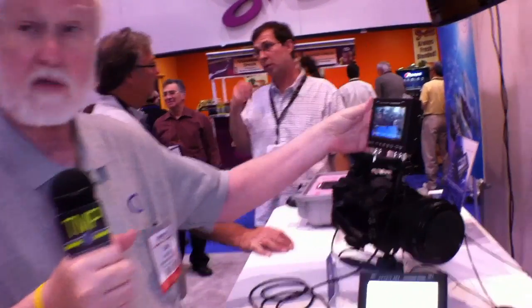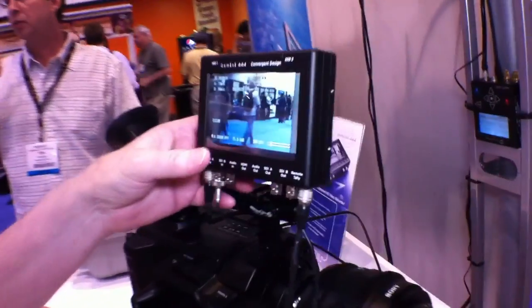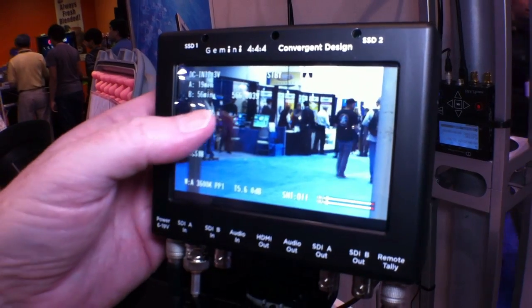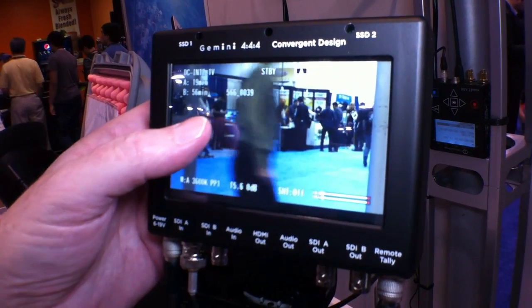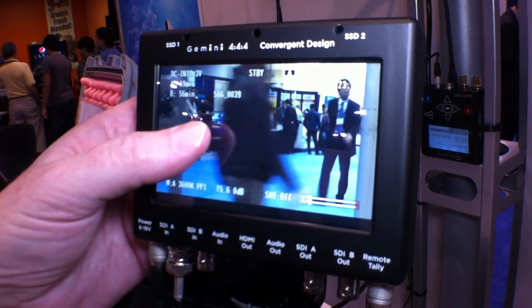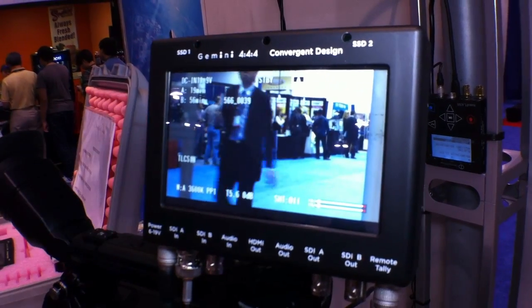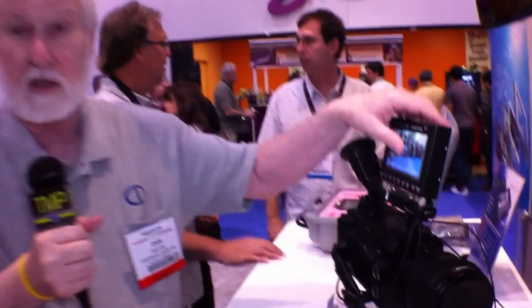On our screen, which is touch sensitive, you'll have positions where you'll be able to set a file number, scene, and take. And there will be push buttons allowing you to increment the take number or increment the scene number.